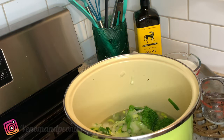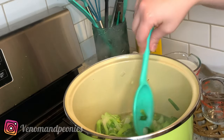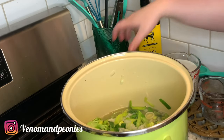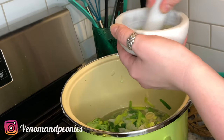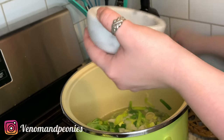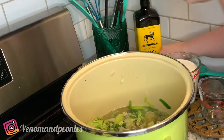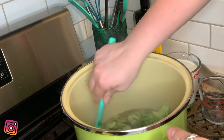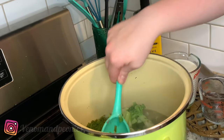I can hear it boiling. The broccoli looks like it's steamed but not fully cooked, which is kind of what I want — I don't want the broccoli to disintegrate too much. At this point I'm going to add my spices. They look and smell delicious.